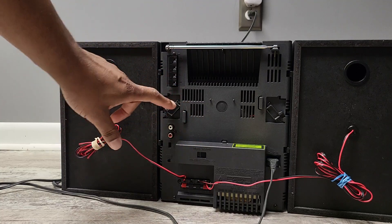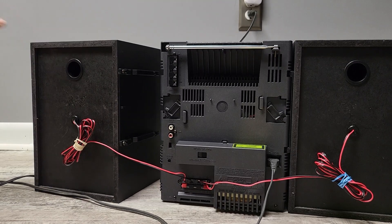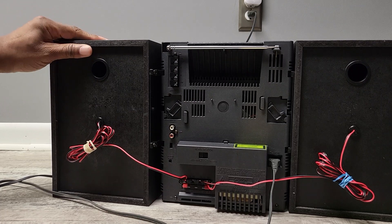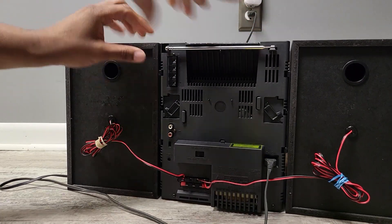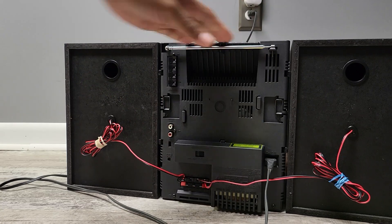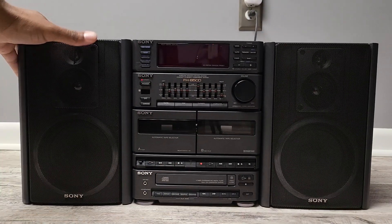It's got these little clips here — you slide them and the speakers come off. Just like that, real simple. And to reattach, you just simply slide it in place, hit the lock, and speakers are attached. Got little bass ports on the back. Pretty simple.